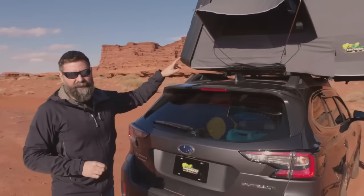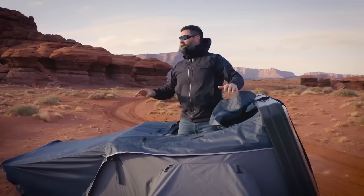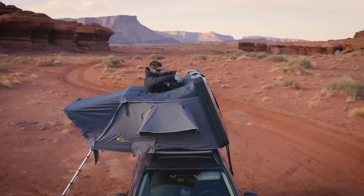It's got really big windows in it. It's got a sunroof — or I guess moonroof, depends on what time of day you want to use it. You can roll it back and look at the stars. It's also great for ventilation.